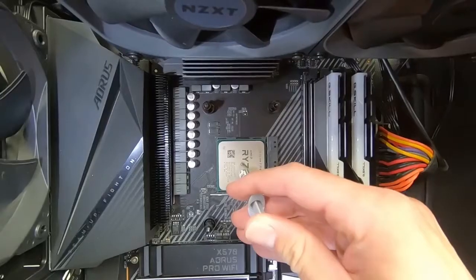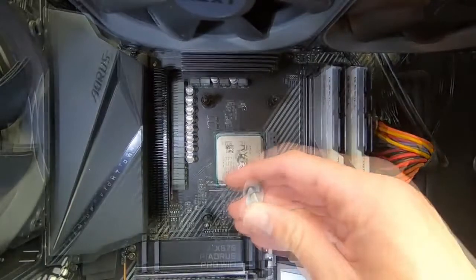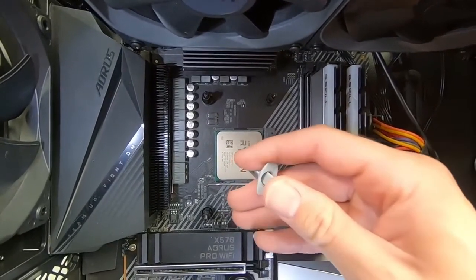Now apply a small amount to the middle of the CPU. If it's the size of one of the capacitors surrounding the CPU — around that size, it doesn't have to be perfect — then you're probably good, like I have here. That should be just enough.